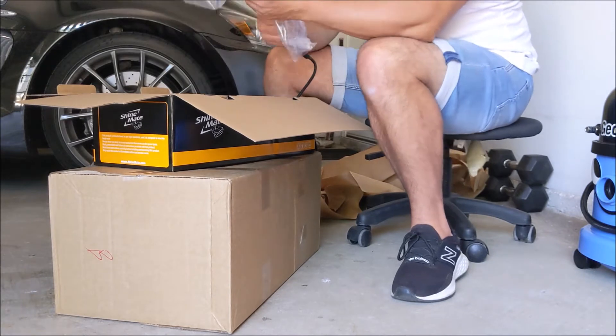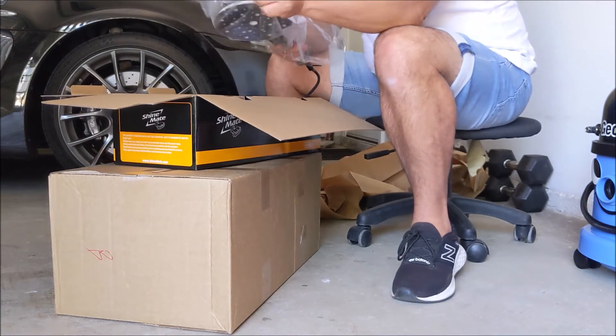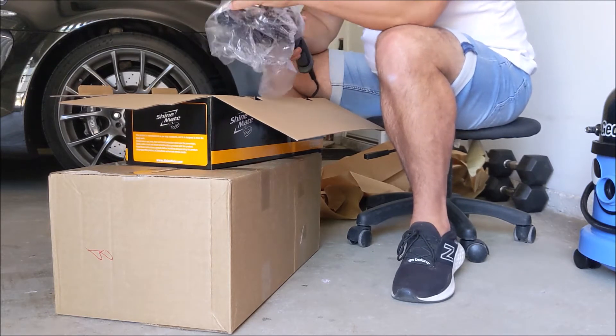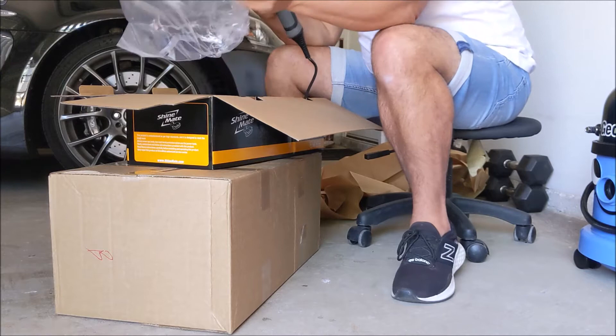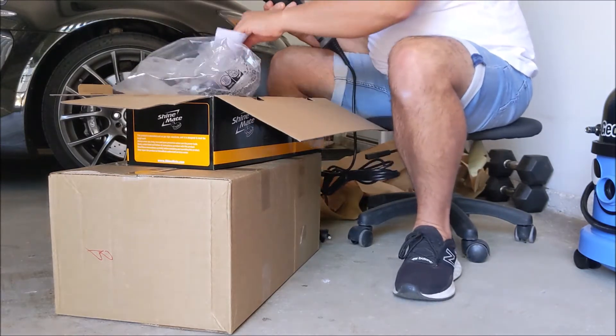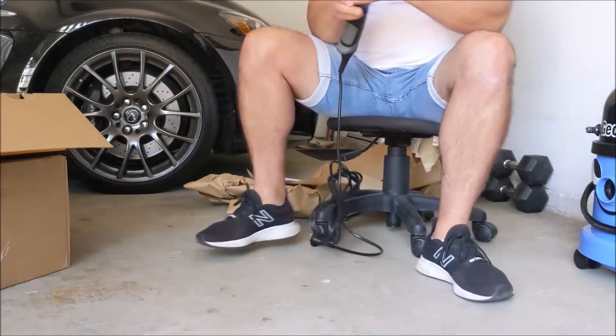This is the new 21mm beast. Apparently even Sandra from Carcroft, I was told, said this is a very powerful machine.